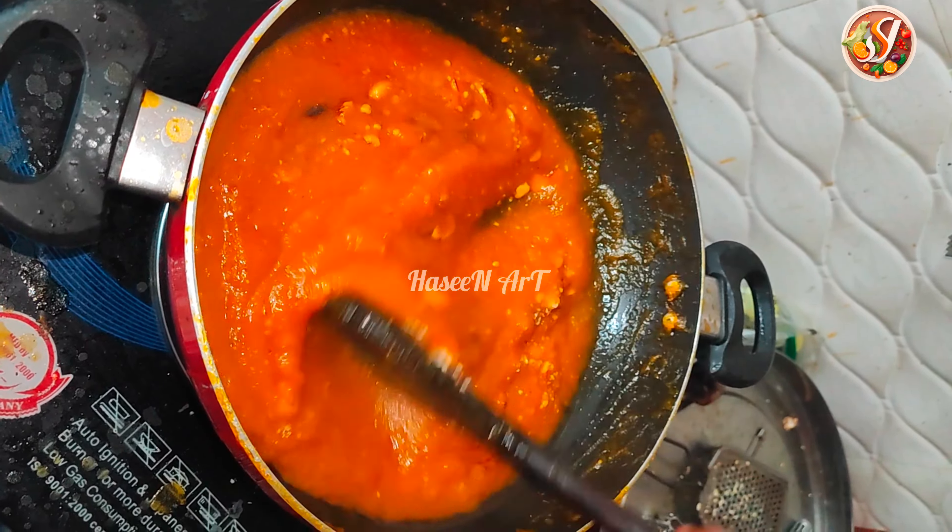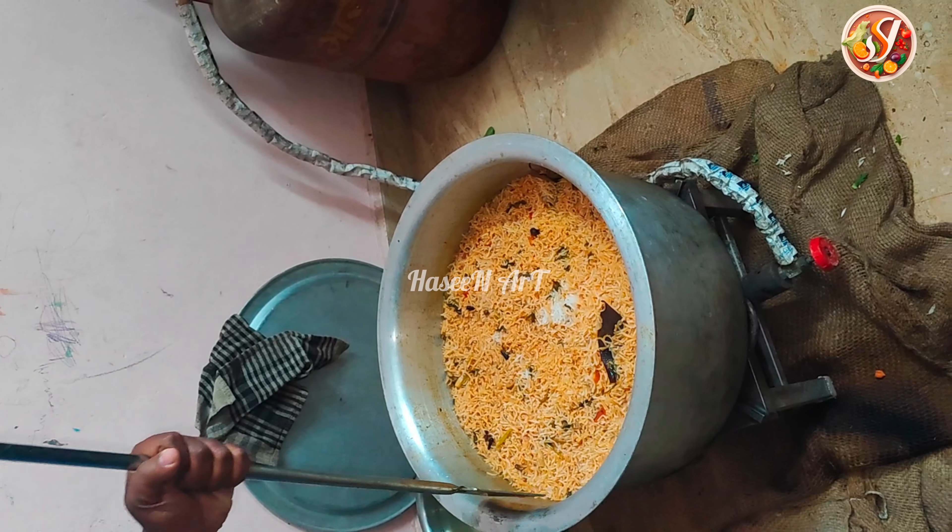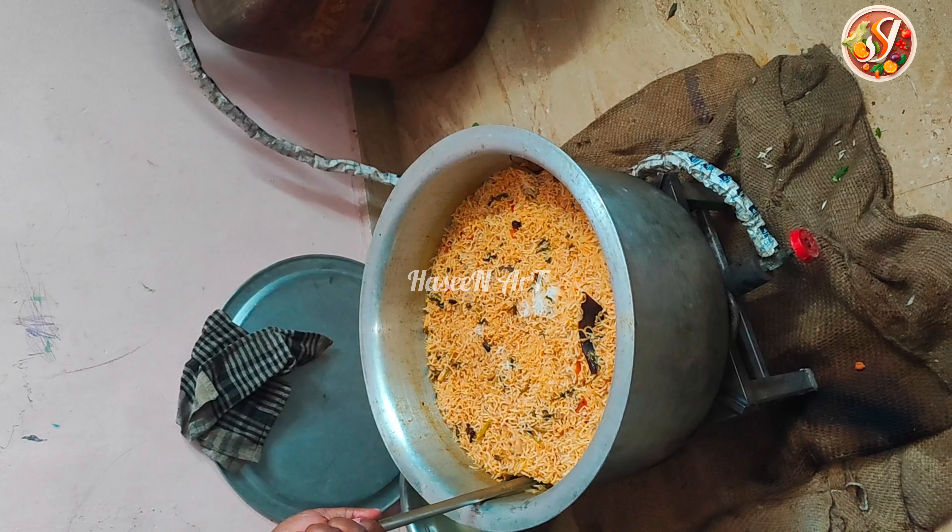Now we opened the biryani. The biryani is very warm.